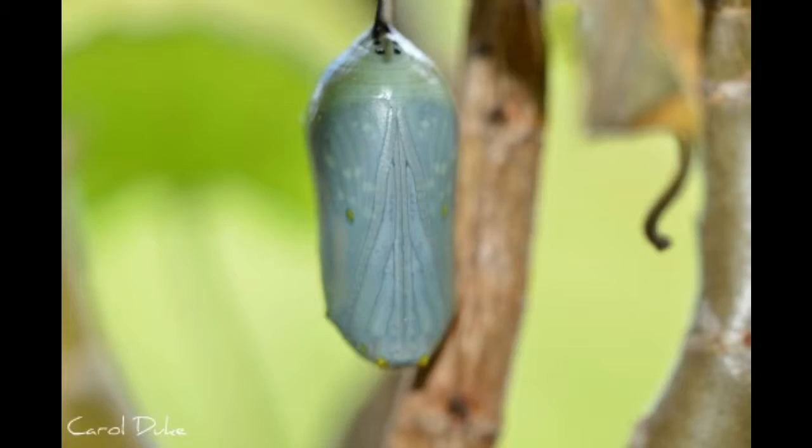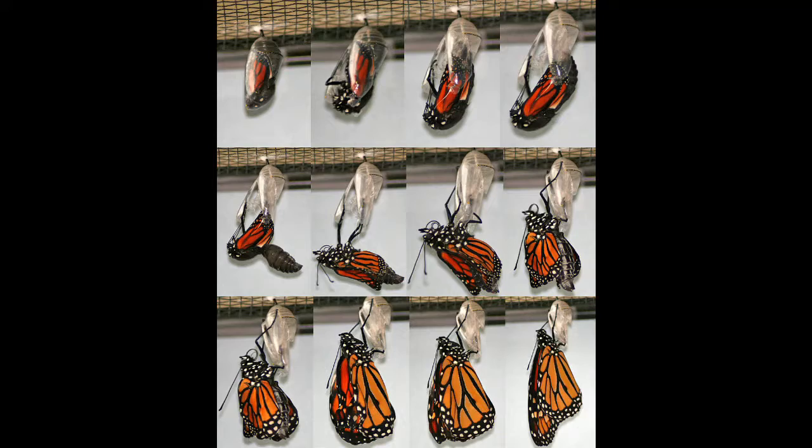Once it's almost ready to hatch, the chrysalis will get darker and darker. Then once it's ready to hatch, it will hatch and its wings will be very crumpled up at first because it was in the small chrysalis for so long. But then its wings will straighten and strengthen out and it will fly away.